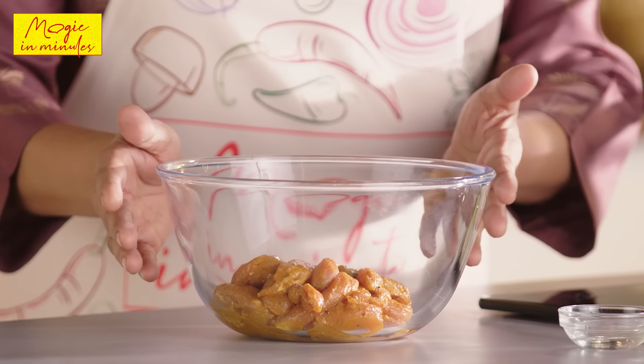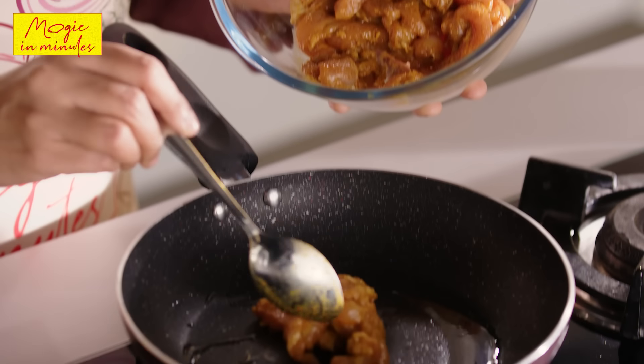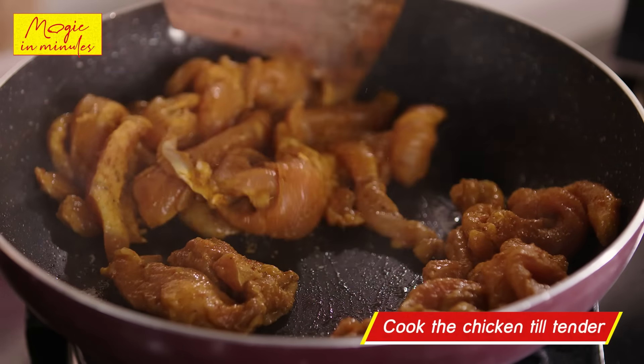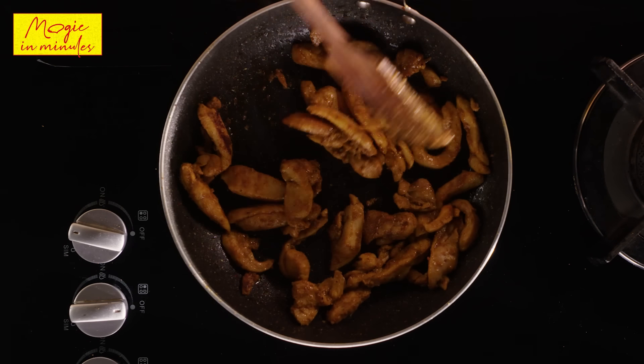30 minutes are over and it's now time to cook the chicken. Take a pan and heat some oil in it and cook the chicken till it is nice and tender. And here we are, the chicken is cooked perfectly and it's now time to make the rotis.